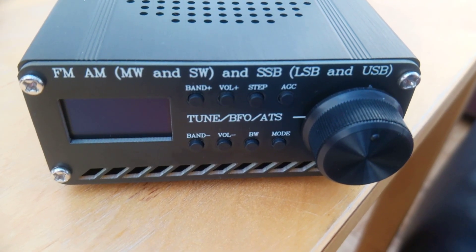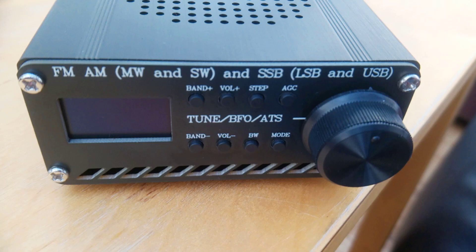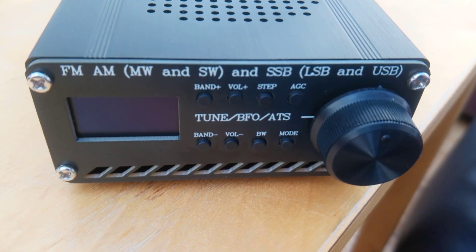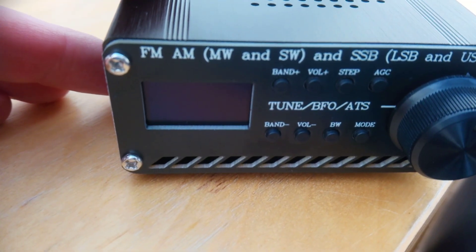This unit covers broadcast FM from 76 to 108 megahertz, and then long wave, medium wave, and shortwave bands. Taking a closer look at the unit, on the left here we've got a little OLED screen.